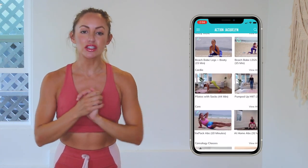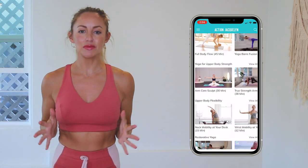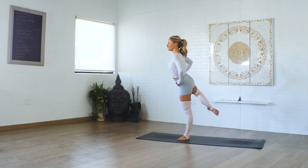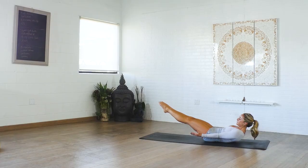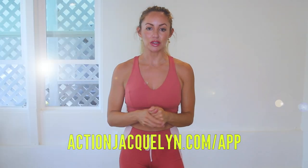There are exclusive workouts, programs, and challenges. We've got an amazing community inside of there as well, and I give new workouts every single week — it is amazing. Definitely check that out. The link is in the description box below, so download. You can start your free trial today, and I will see you in our next video. Love you so much. Bye.